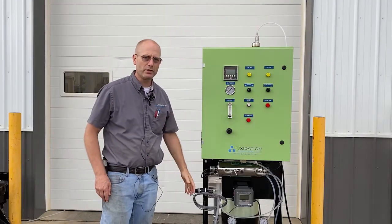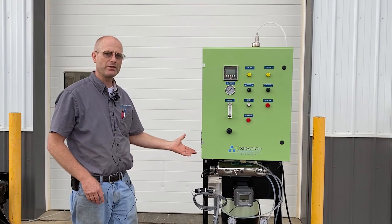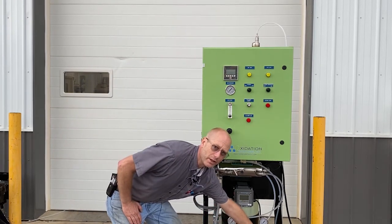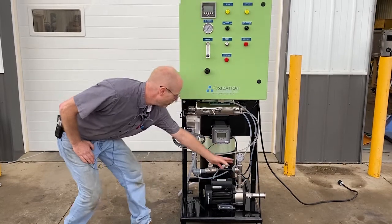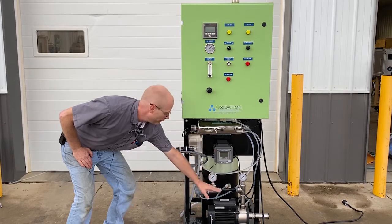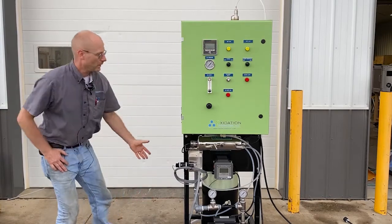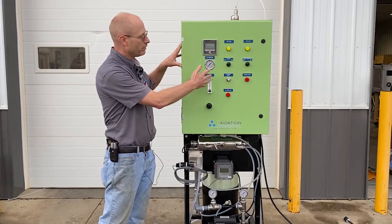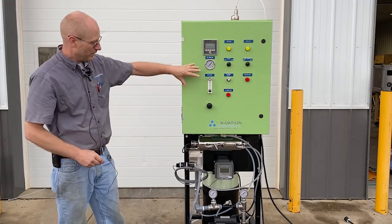In summary, it's an oxygen and ozone injection system to raise the saturation levels of oxygen in water. There's a water-in hookup on the bottom that pulls it through, adds the oxygen and ozone via this venturi into the contact tank, then back out the bottom. Inside this cabinet you have everything needed to generate the oxygen, control the flow, and monitor performance conditions with the display features.